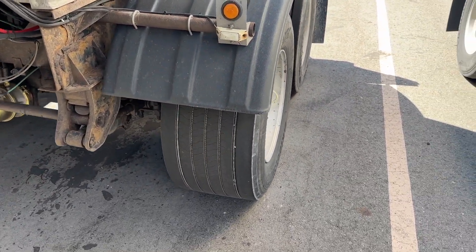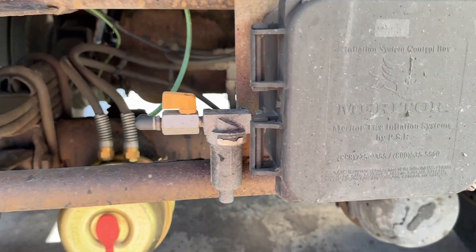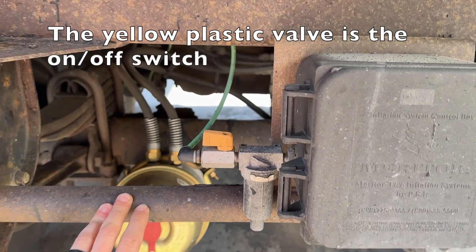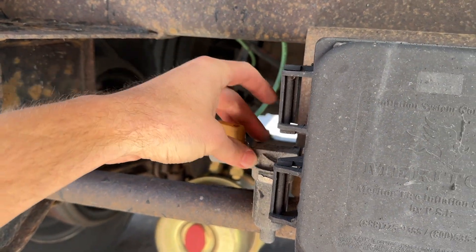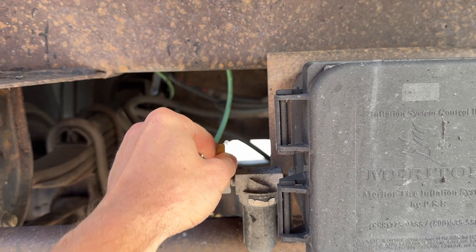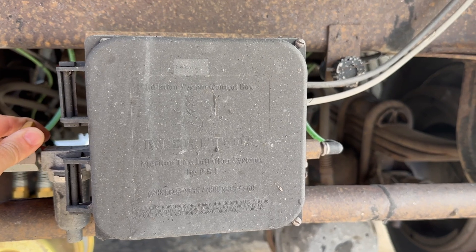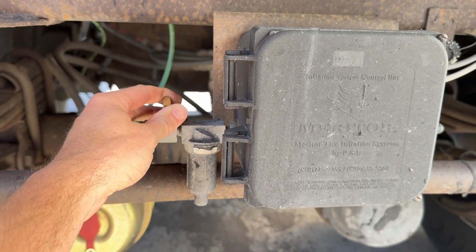What if something happens — like what if this air line gets broken, or one of the air lines going to your axles gets broken and you've got a bad air leak? Simple fix: you can turn off the system with this valve. This yellow valve is very important. When the valve handle is parallel, it's on. When it's perpendicular, the system is off. So if one of your air lines breaks, just shut it off. Now when you shut it off, you're still going to hear air leaking. That's because your axles are full of 100 PSI air — it's going to take a minute, so give it some time.